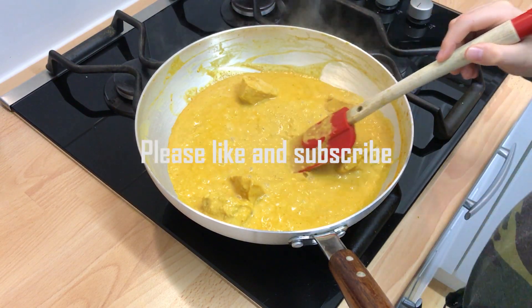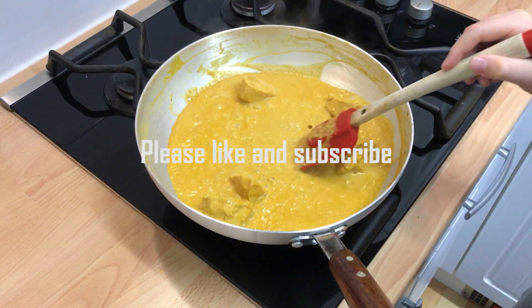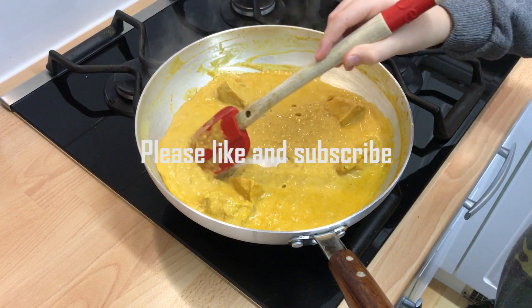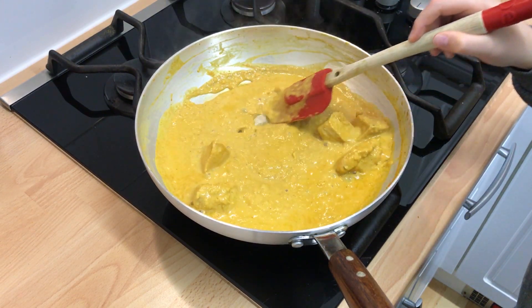Please remember to like and subscribe and check out my other recipes on thecurrykid.co.uk. See you next time. Thank you.